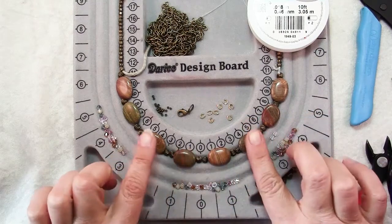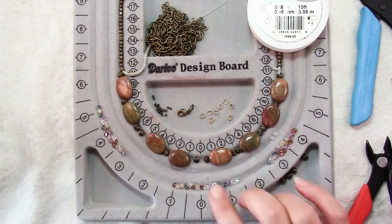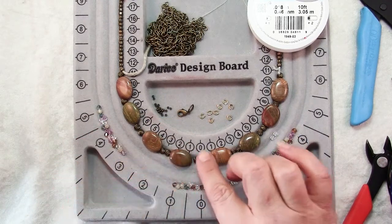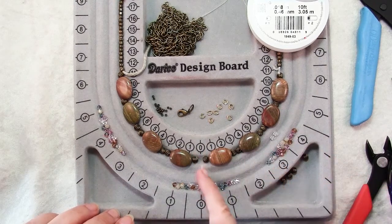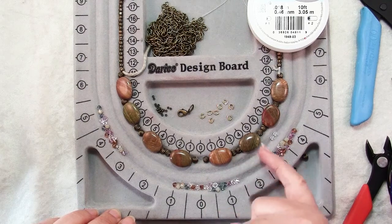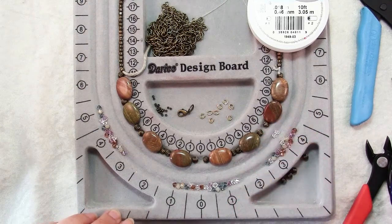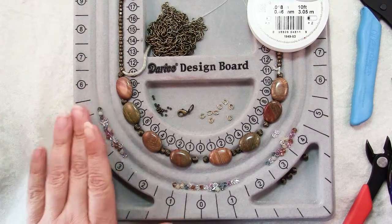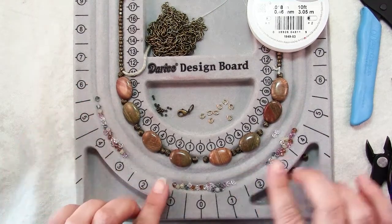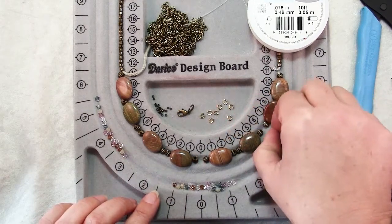I've laid out my 8 jasper beads with 2 spacers in between them — these are 5 mm antique gold plated corrugated spacers. My swags will be hanging in these spaces so it will look better to have them between spacers. I also have 6 mm Swarovski crystal bicones separated into piles of 20 each, 20 for each of my swags.